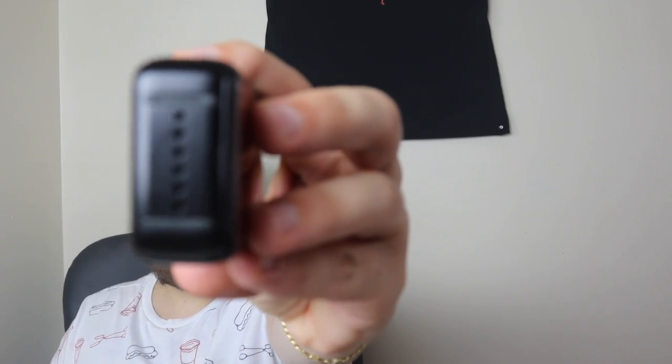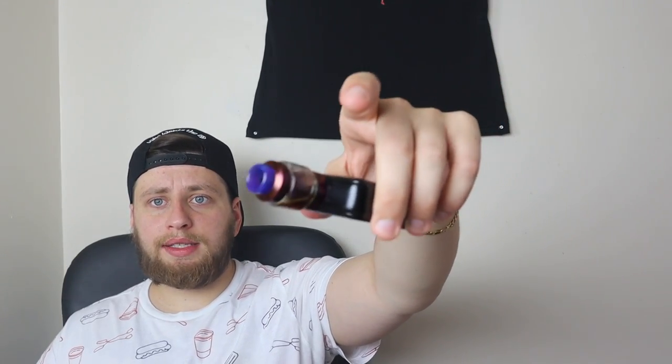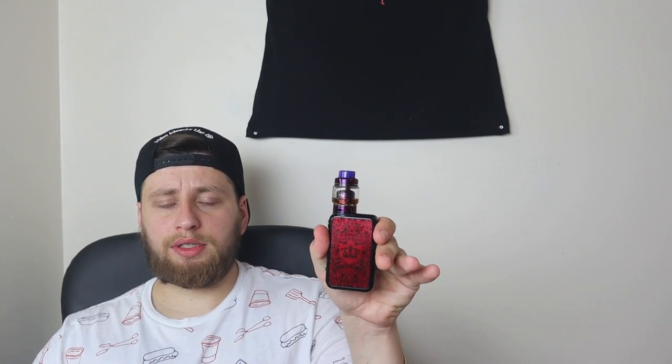They've got these little rubber feet on the bottom of the mod. I guess that helps so the mod won't get scuffed, but the problem is the mod is so thin and those rubber feet put it up on stilts — it is super super wobbly once you set it down on anything. I use it with RTAs so I just set it down on its side, because all it takes is a little tiny bump and it goes right over. You set it down and it wobbles before it catches its balance — that's a huge con.